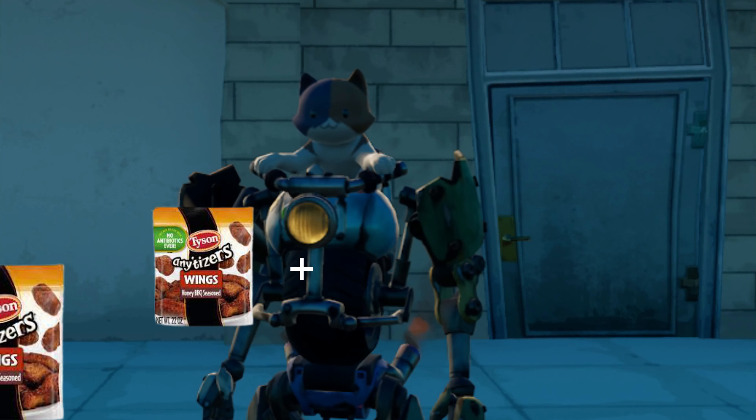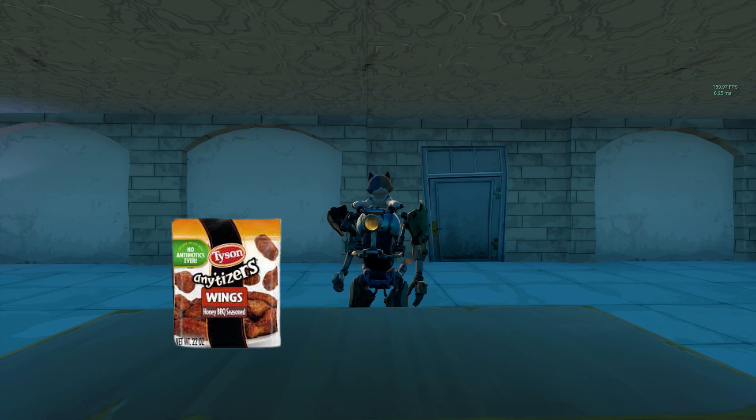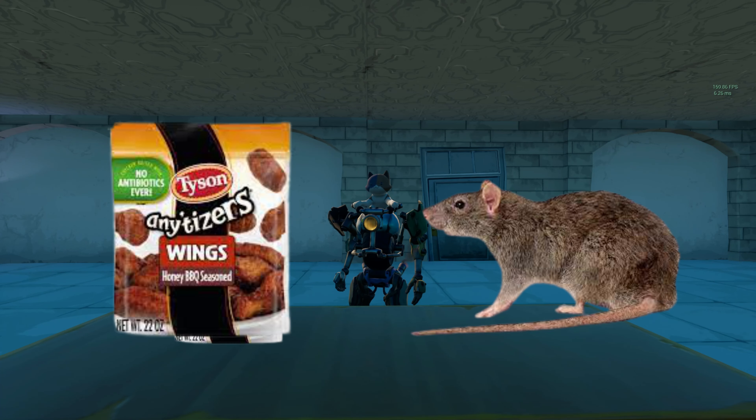I got me a bag or two of them, and I want to try some of them for you guys. I've warmed me up some — you can see here. They look pretty close to what they do on the bag, which is nice, because a lot of stuff looks completely different than what's on the bag.